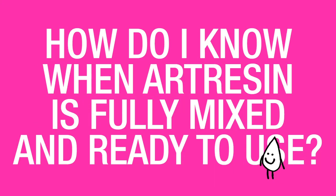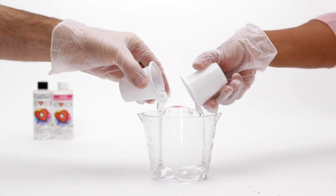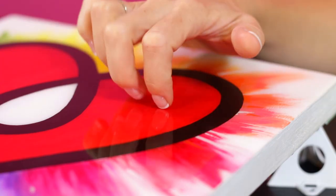How do I know when ArtResin is fully mixed and ready to use? ArtResin comes in two parts — a resin and a hardener — and when those two parts are combined and you stir, you cause a chemical reaction to happen which will turn that liquid product into a solid.